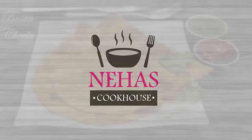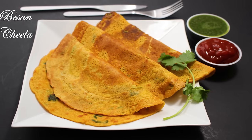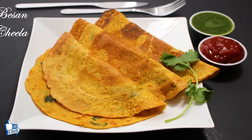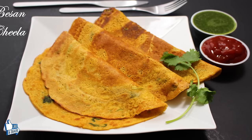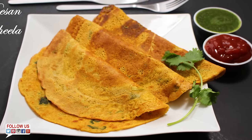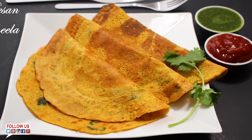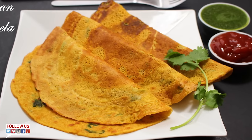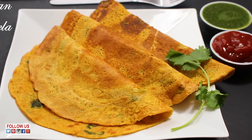Hello and welcome to Neha's Cookhouse with Besan Cheela. Besan Cheela is a quick, healthy and super delicious snack you can have at any time. They are also called vegetarian omelette as they taste very similar. It needs just a few basic ingredients and has many versions, but today I am making just plain cheela. So let's take a look at the ingredients.